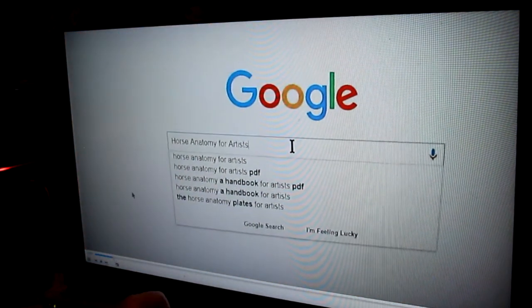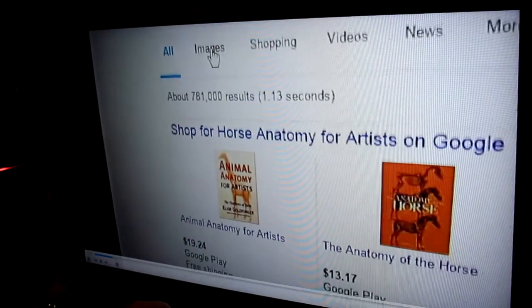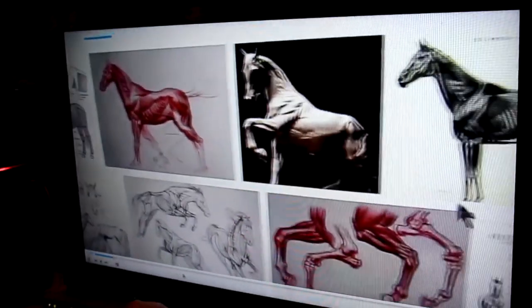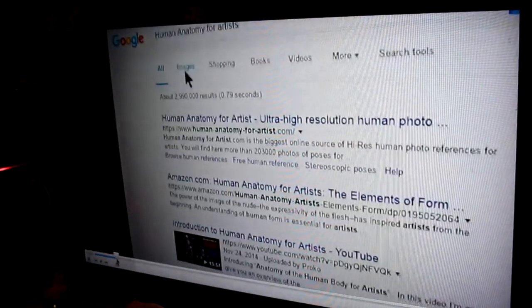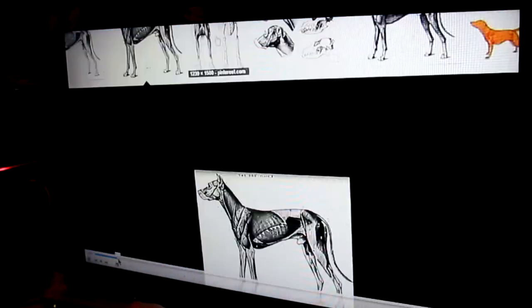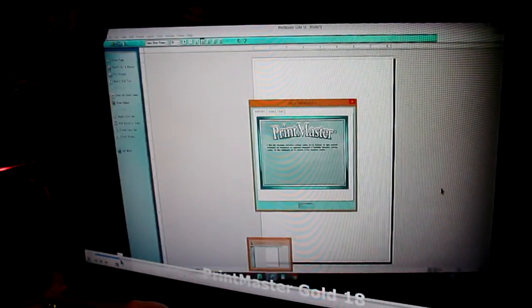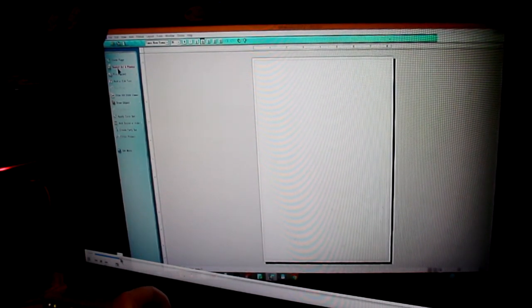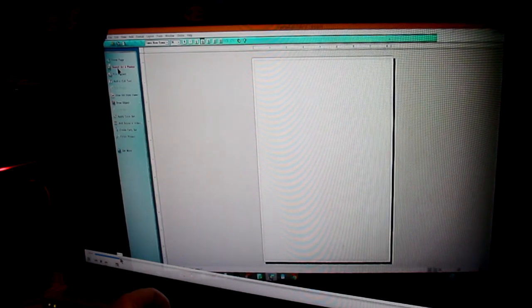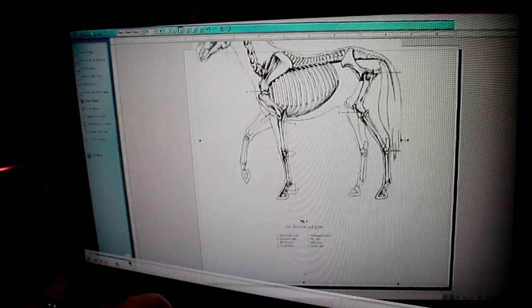Then I go into researching online for the anatomical material that you're going to need to do your research on. I tell you how to search, what words to use, and stuff like that. And then I discuss this program that I use to do my drawings and illustrations and print them out — it's called Print Master Gold and you can buy it online.